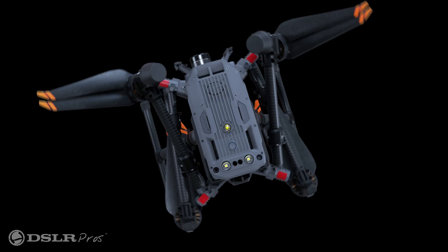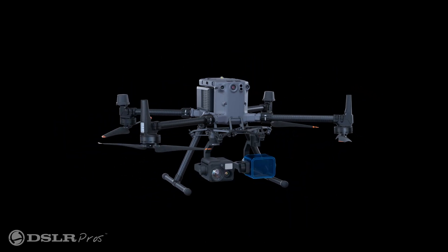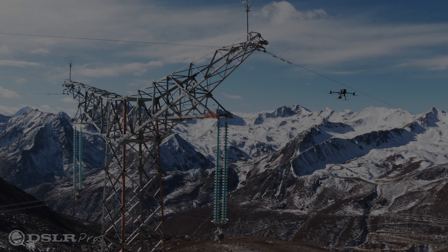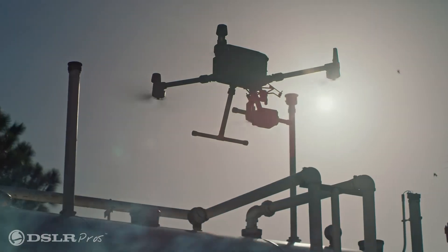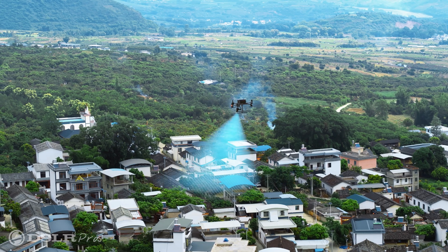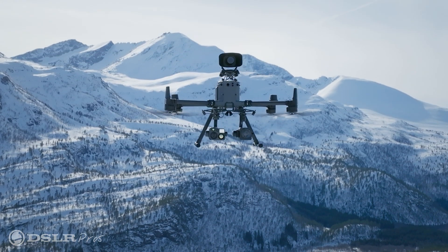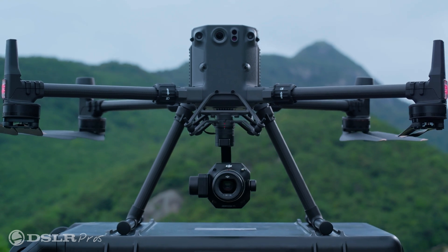Today, we're excited to share with you a little about the newly released Matrice 350 RTK, DJI's ultimate enterprise drone. When it was released in 2020, the Matrice 300 quickly became the industry standard solution for those seeking an enterprise drone without compromise. And now, the next evolution of DJI's Matrice series is here.